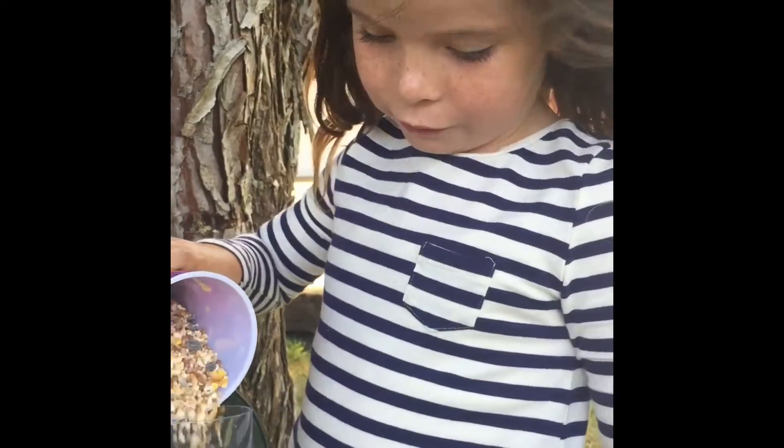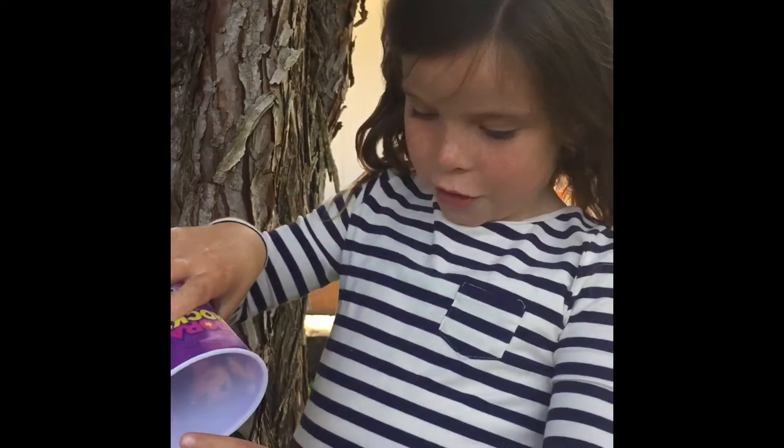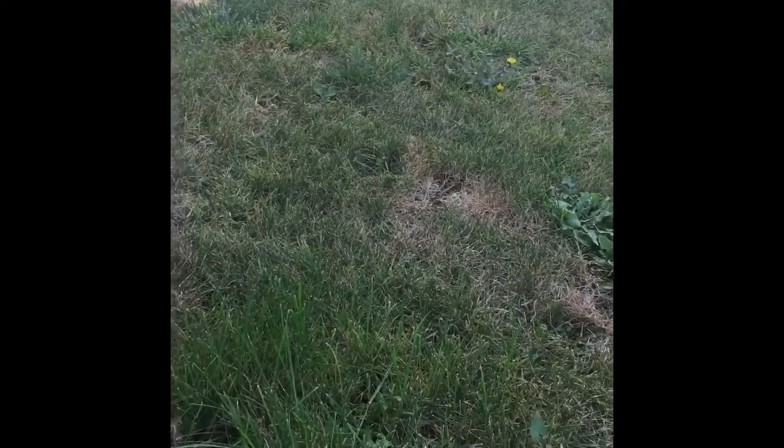Here, I'll hold it for you. Okay, so now pour all of the bird food in. Keep doing it. There you go.